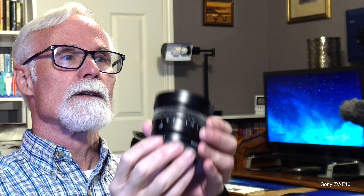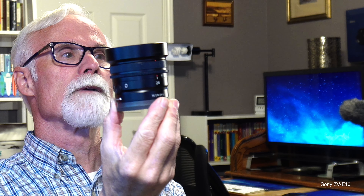I need to clean the sensor — you'll notice some spots on the video, sorry about that. I haven't used this camera for a while and this is the only way I can find out if something is wrong. These lenses — 24mm, 40mm, and 50mm — are all G lenses.